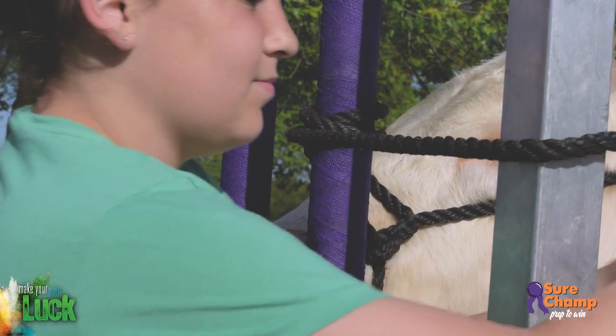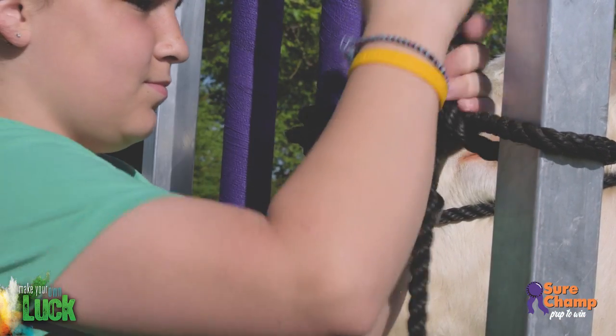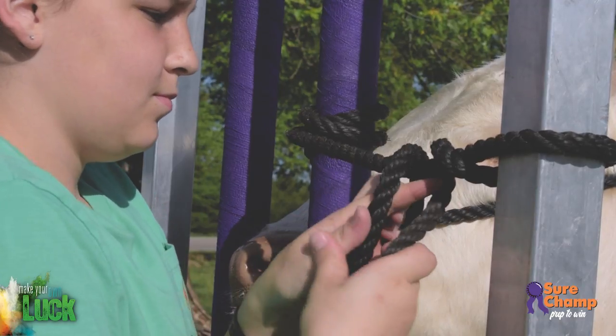To finish securing the calf, wrap the lead around the outside chute bar and tie it off just as you normally would in the pen or on the wash rack.